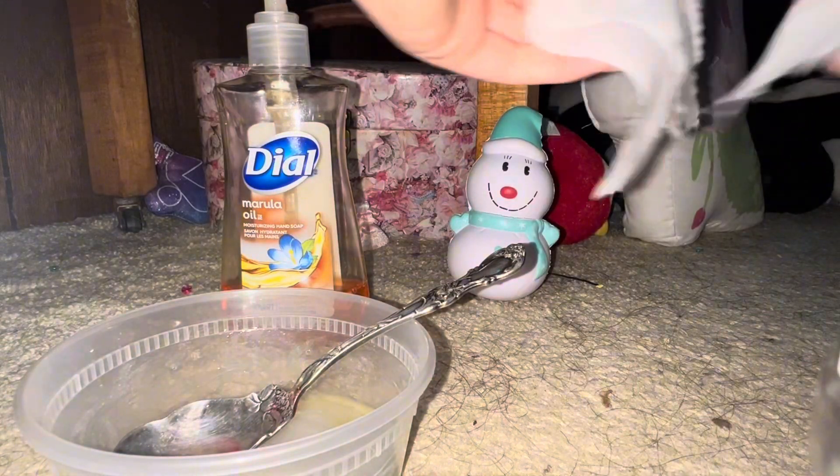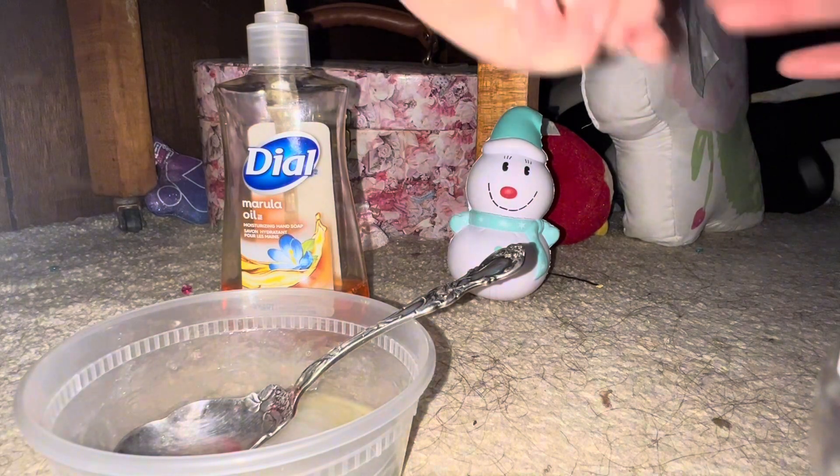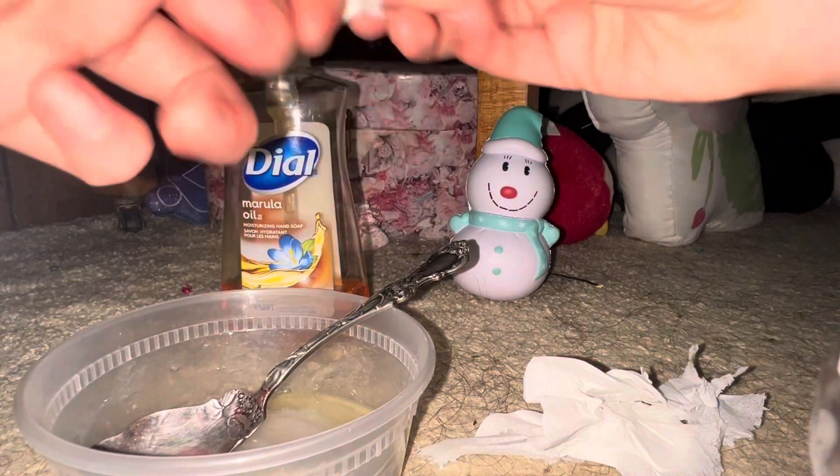Mix it up for a bit to help it thicken up, and then add in the toilet paper. Make sure to add in very small bits — if you add in big bits it'll be kind of chunky.